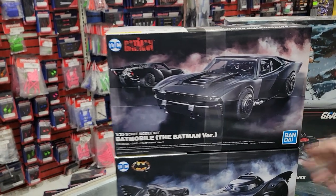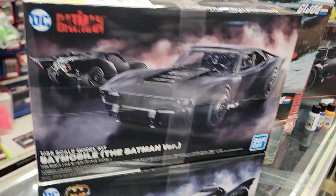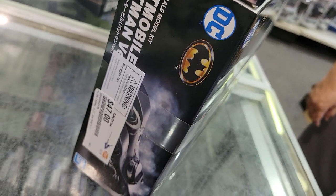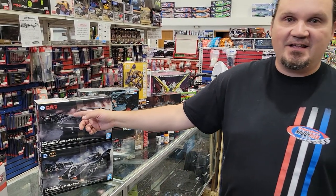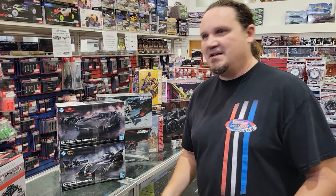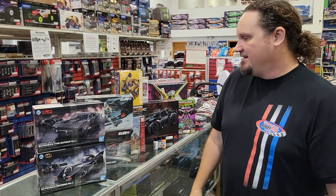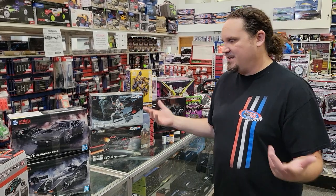We got in a couple different Batmobiles from Bandai — the Batman one from the newest movie, and the OG Batmobile from the Tim Burton Batmans, which is just super rad. I need to get these; my brother-in-law is a big Batman fan, so I'll probably end up trying to build these for him for Christmas. There are just so many lines from that movie — 'Have you ever danced with the devil by the pale moonlight?' My heart of hearts says this is the coolest Batmobile we've ever had, but the newer one is pretty sweet too. So is the tumbler from the Dark Knight trilogy — it's hard to choose.